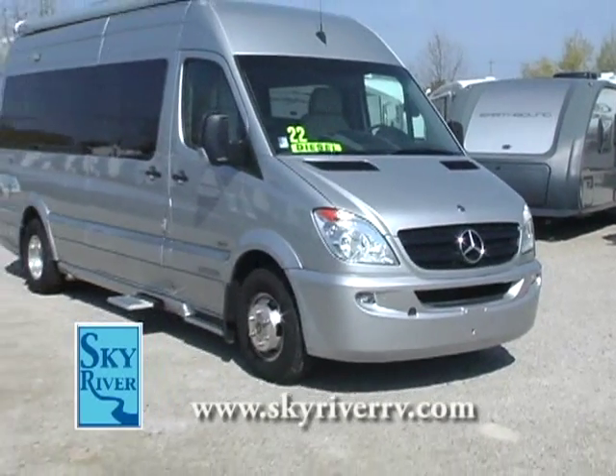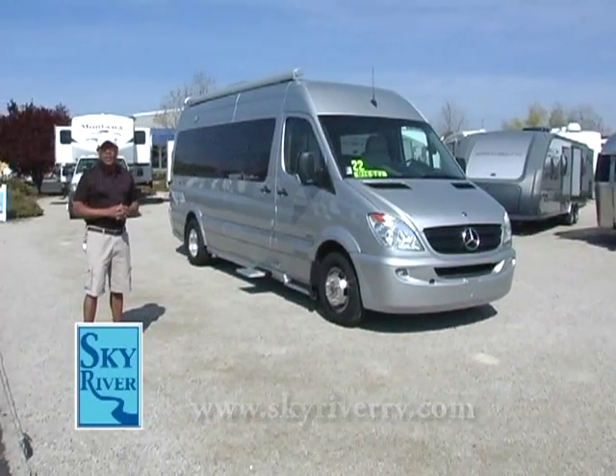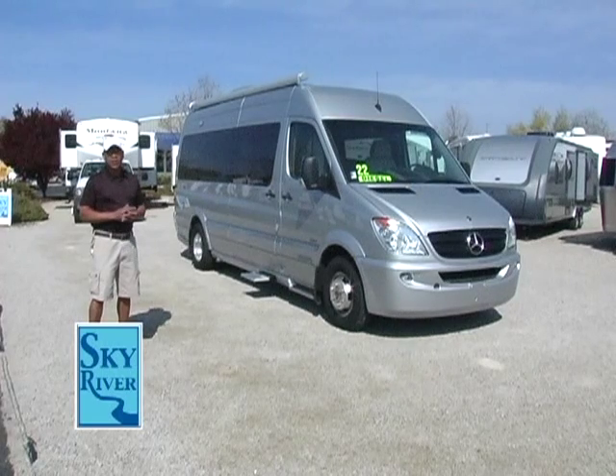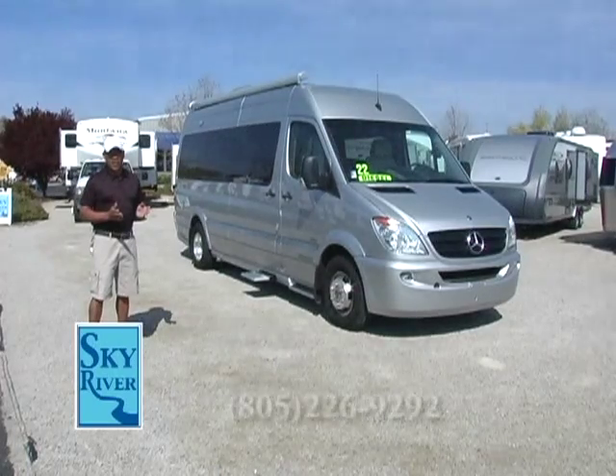Good morning, I'm Ken Scott of Sky River RV in beautiful Paso Robles. We're here this morning to discuss this magnificent B-Class motorhome from Airstream called the Interstate. It's powered by a Mercedes-Benz diesel engine and it's totally luxurious inside. I want to discuss some of those features with you today.